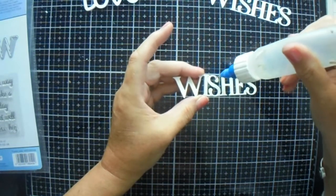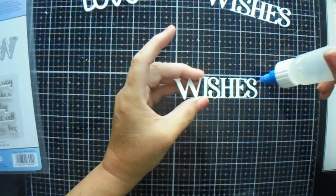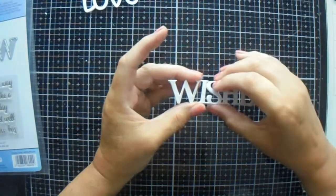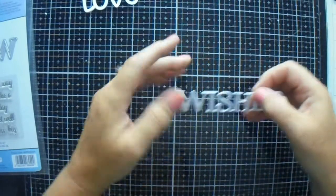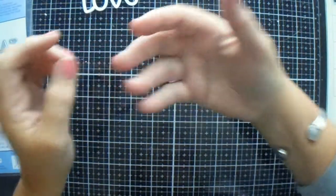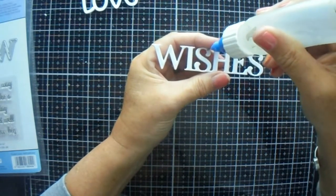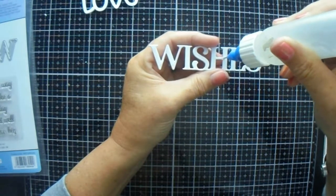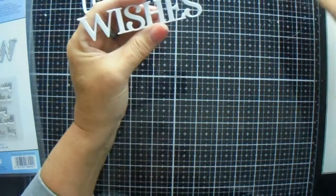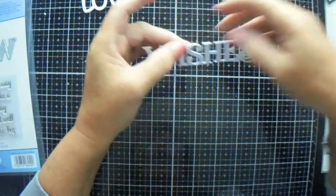All I am doing is layering sentiments — nothing spectacular, but I prefer the look of layered sentiments. I prefer the way they stand out, and I am prepared to put that little bit of extra work in to get the look I want. Then when I send it out to the nursing home or the charity shop, I can be proud of what I've done and know that whoever purchases it will be getting something that I like.